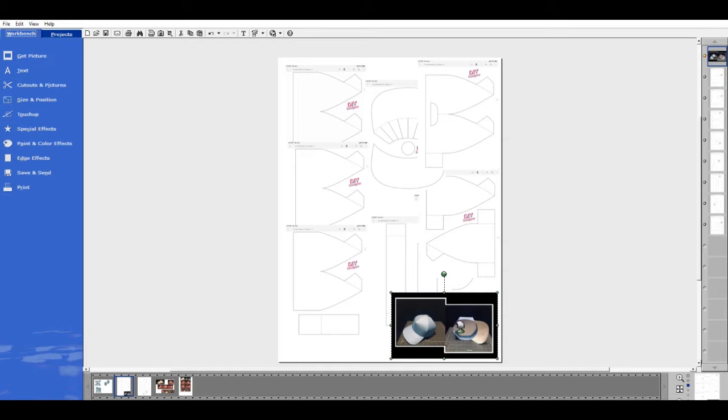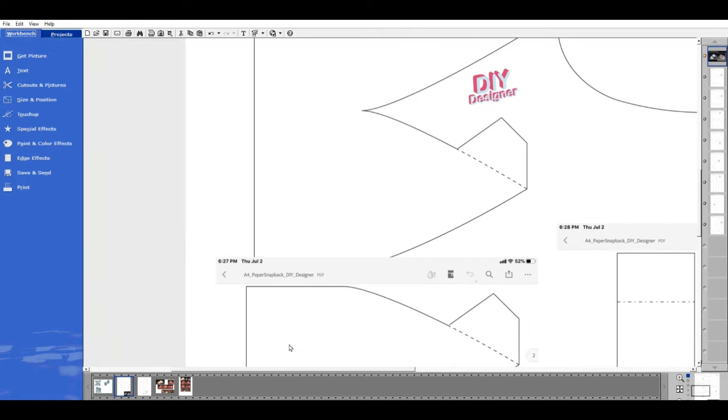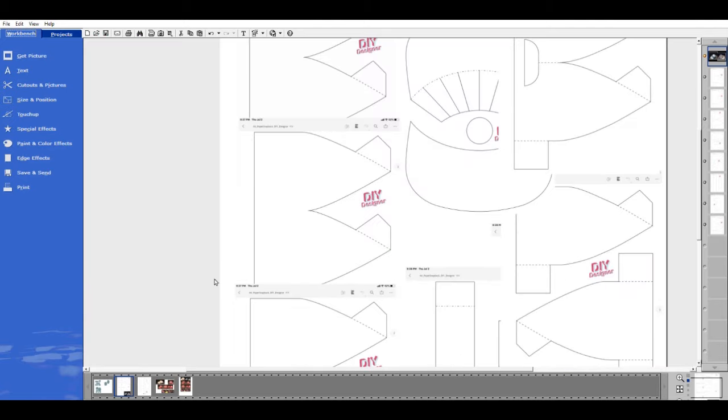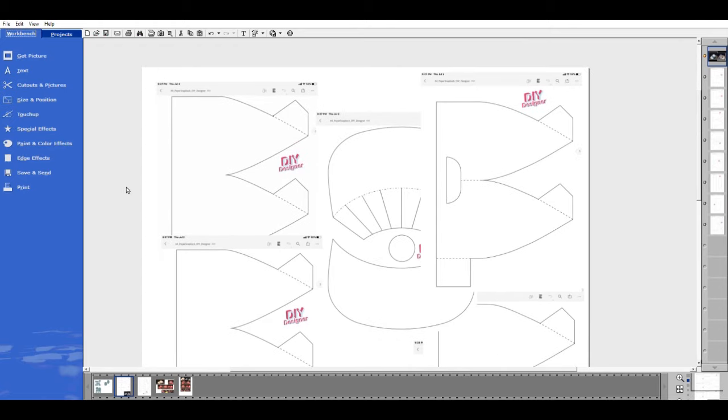Let's start with the blue hat template. I printed this paper blue — I just wanted to do something quickly to see if I could make it. The template comes from a site called DIY Designer — it's an A4 paper snapback DIY designer template. You can look it up on the internet, just Google it; it's totally free, and on that site you'll probably find a lot of other things you might want to make.